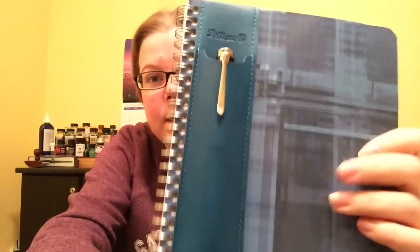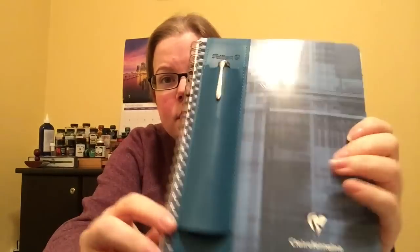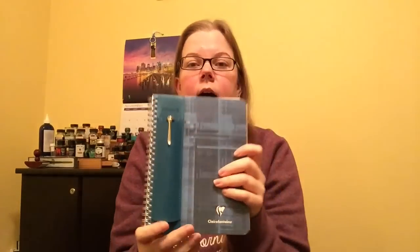And you just insert it like that. And there you go. So now you can take your notebook with your handy dandy pen clipped right inside it. And like I said, you can do this to pretty much any A5 size.